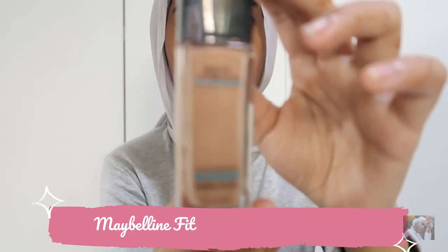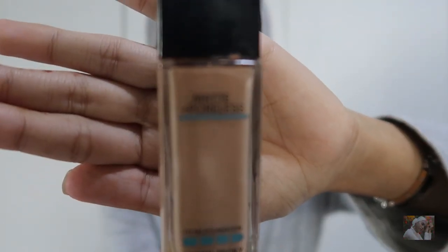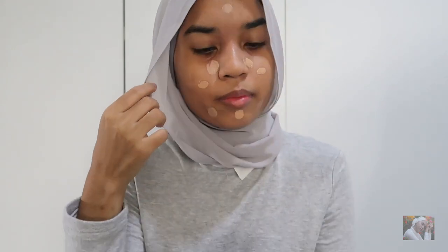So here we go. This is my bare face and I'm using Maybelline Fit Me Matte and Poreless, which costs 19.90 — I bought it at Watson. The shade I'm currently using is 130 Buff Peach. Before you use it, you have to shake it first. I really prefer the Maybelline Fit Me because it's suitable for normal to oily skin. I have combination skin, so my T-zone is oily and my cheeks area is normal. Don't forget to dampen your sponge and then dab the foundation all over your face.